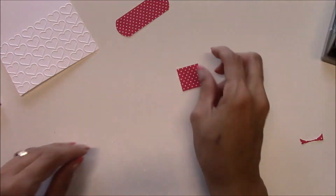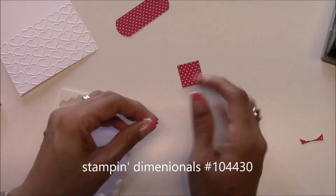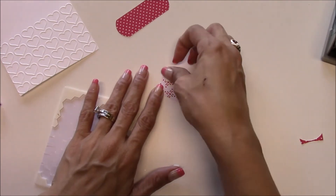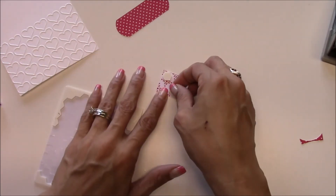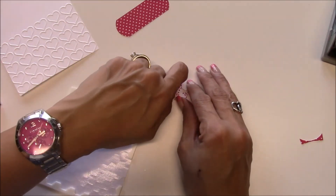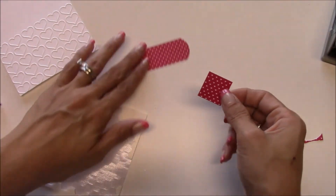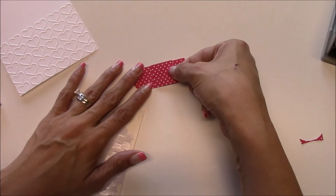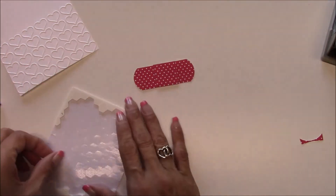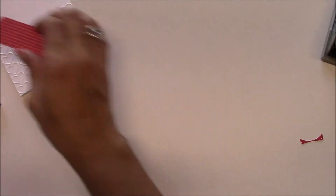And then I have my one inch piece and I'm going to put two dimensionals on the back of that. This card is super simple — I thought I'd get a video to y'all quickly and then take care of my little one. She was feeling so bad this morning she asked me to take her to the doctor, so that's when you know your baby is feeling bad.